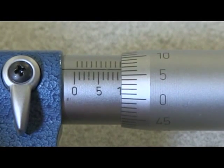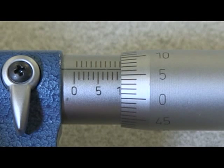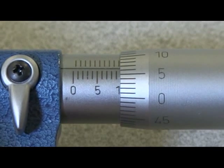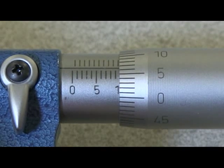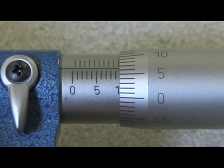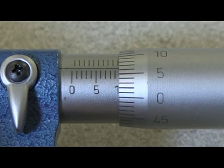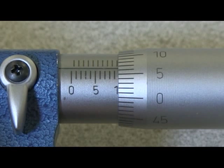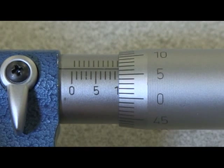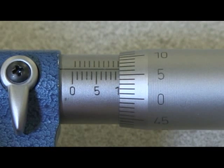This is reading nine millimetres, and then we check above to see if there's a half millimetre mark — there is, so we have 9.5 millimetres from the sleeve. Then we check around the thimble and we see another seven hundredths of a millimetre showing, so the total reading is 9.57 millimetres.